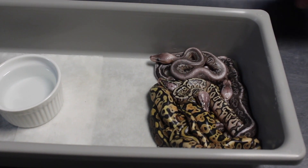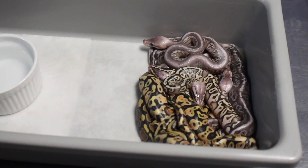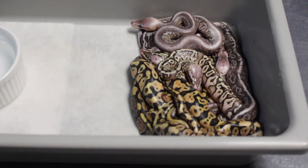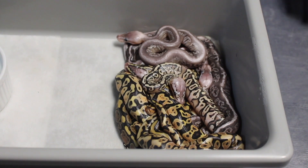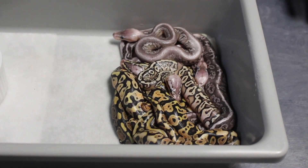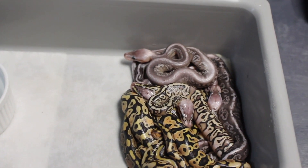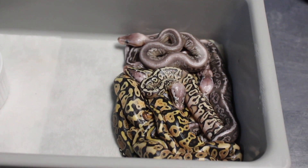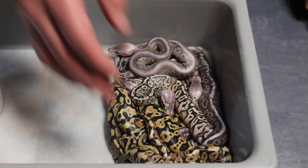So this clutch has a lot of cool stuff. Super stripe is allelic, so every baby in here is either spectre or yellow belly. Even the ones that look almost normal are going to be yellow belly or spectre. Everything else in here has the chance of having black pastel, hidden gene woma, black head, or regular pastel.